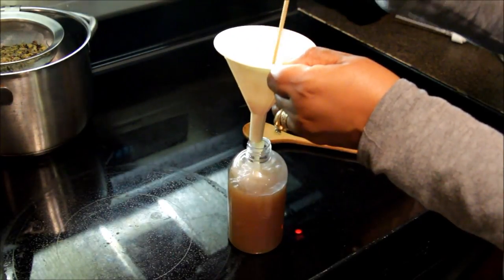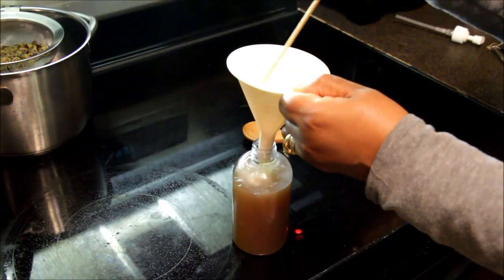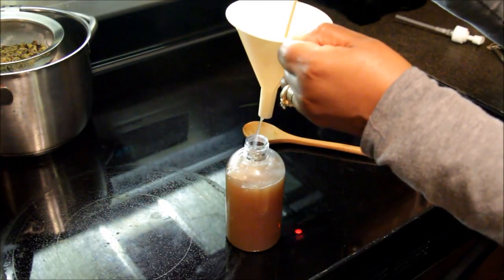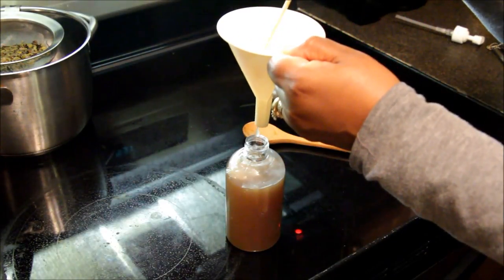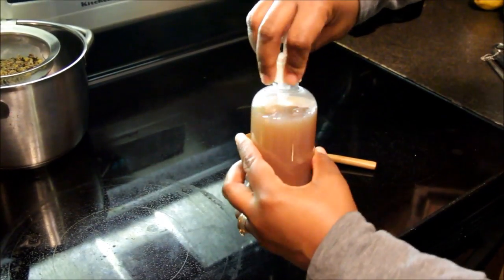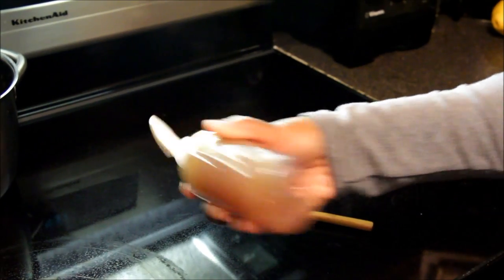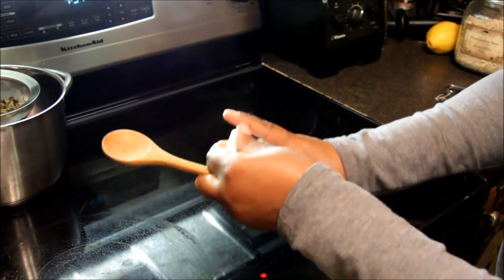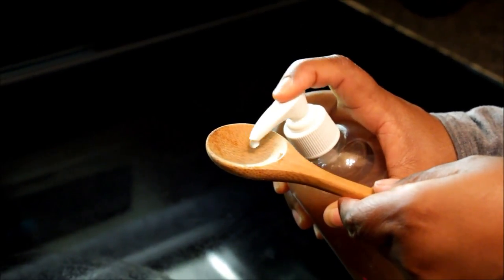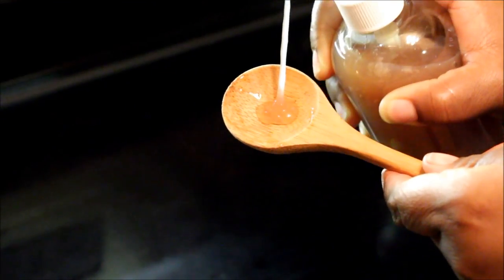I've spared you all the poking and prodding of getting the thick flaxseed gel into the pump bottle and we're now at the end. As you can see it's pretty much filled up this 8-ounce bottle, which gives you an idea of how much flaxseed gel you're going to get from this recipe. The pump bottle gives you pretty much just the right amount of gel you'll need each time. I wish I could tell you how long this gel lasts before it goes bad, but although I've never used a preservative in this recipe, I keep it in the refrigerator and it has never gone bad — I've never had mold or it go rancid. Keep it in the refrigerator and you won't have any problems.